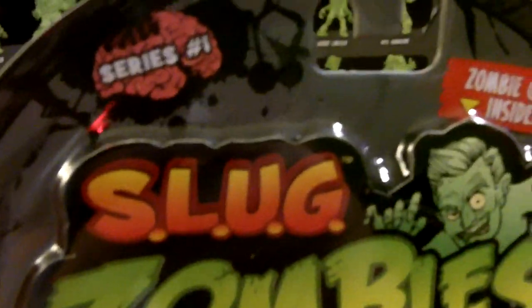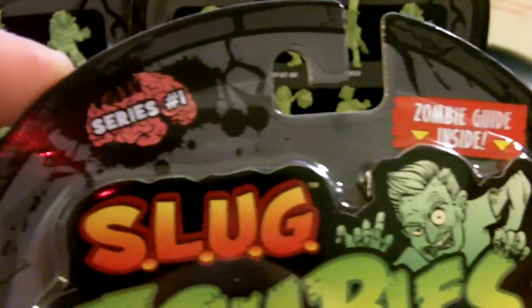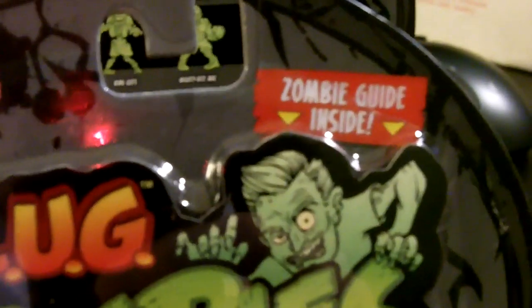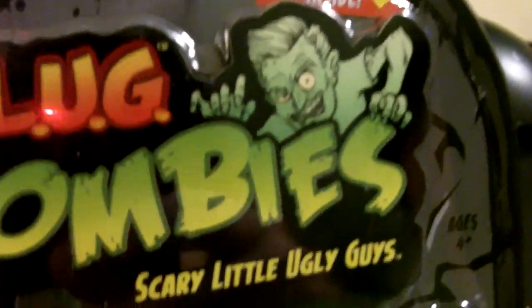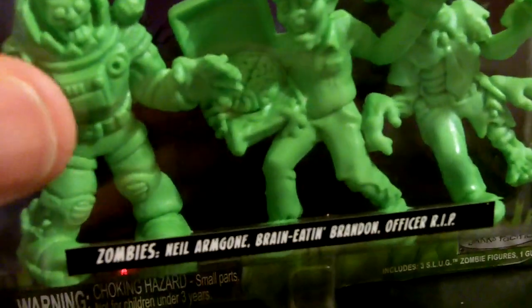I brought these home to Reagan today and we're going to do a review on these. We've got two that are turned around that you can't see — I thought that would be fun — but you can see this first one, so we'll open this first one. Let's show them the box first. What's up top here? A brain — a cool looking brain — and it says 'Zombie guide inside.' So there's a zombie guide behind the little logo here. And then we're seeing little zombies — three zombies per pack.